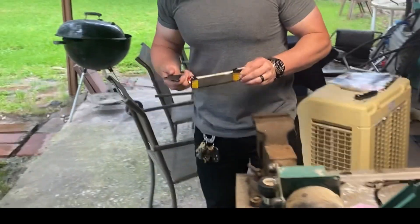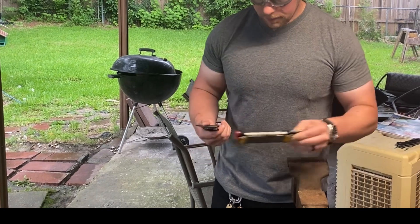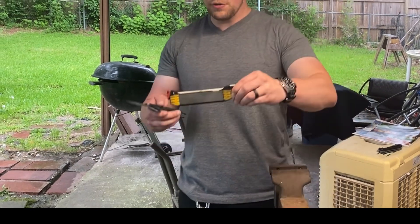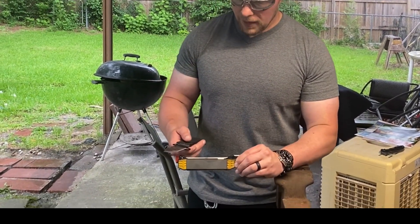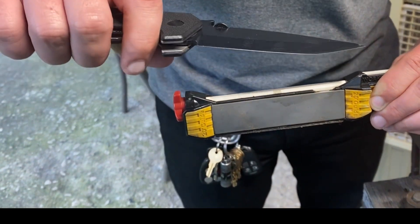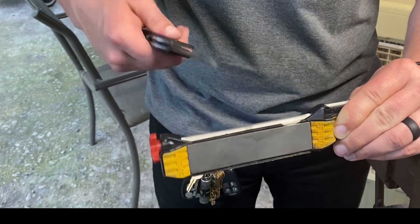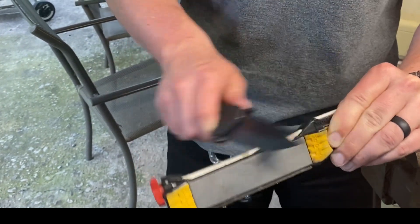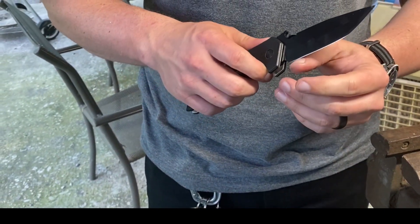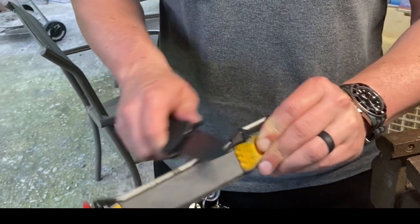Now I'm going to get this Worksharp on the ceramic. I have a burr all the way across, and I'm just going to use this right here to remove the burr. I'm not going to put it exactly flat — it's going to still be about a 20-degree angle, although it is a chisel edge. I'm going to do six swipes here.